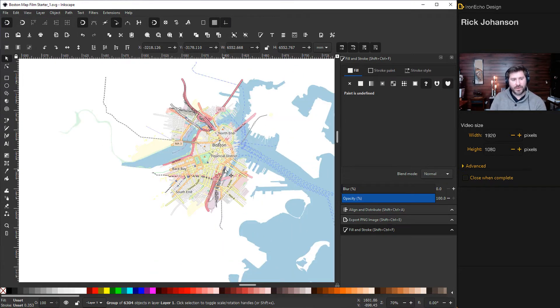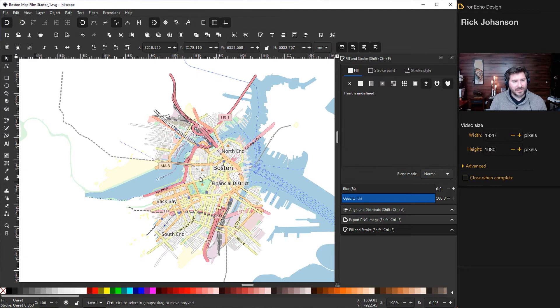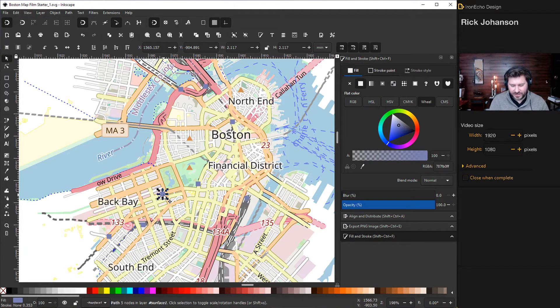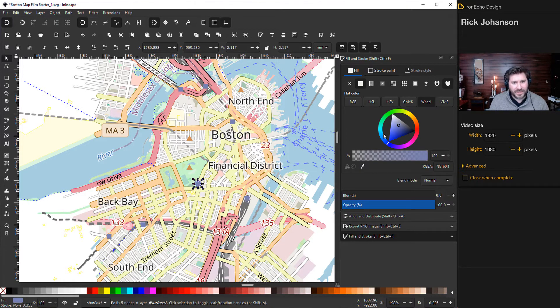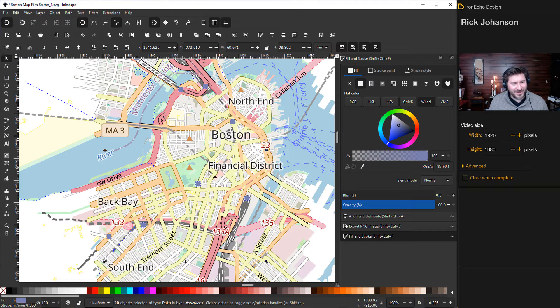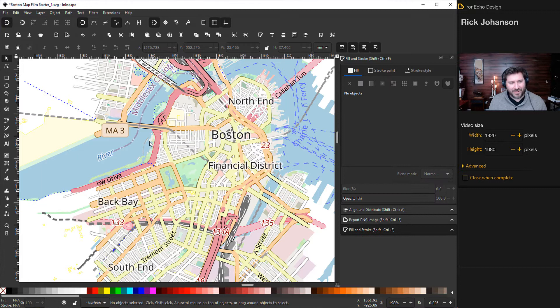In the previous tutorial I'd delete the ocean right away to bring file size down, but for a peninsula map I like to keep it because we'll recolorize it at the end. To clean up the map quickly, click on any object you don't want — like that blue square — and check the Fill and Stroke menu to confirm the color. Then go to Edit > Select Same > Fill Color. It collects all objects with that fill and you can delete them all at once. Same thing works for triangles or any repeated element.